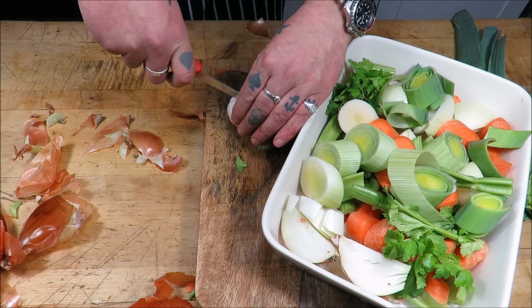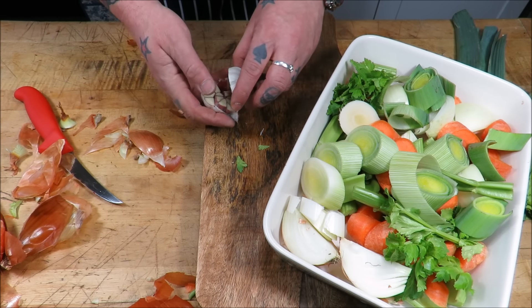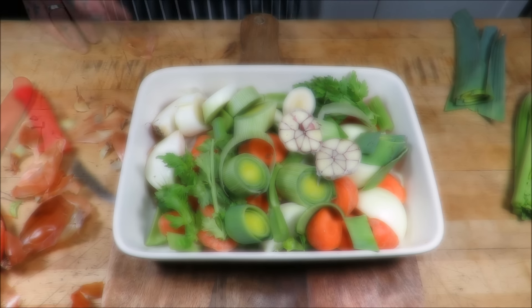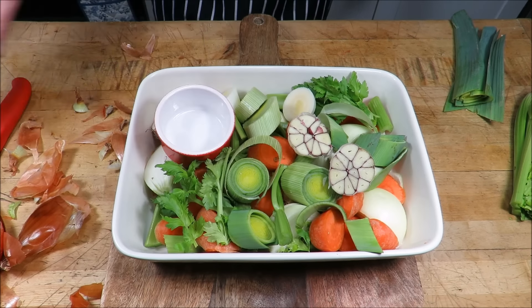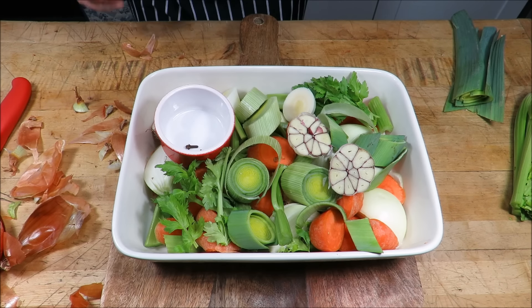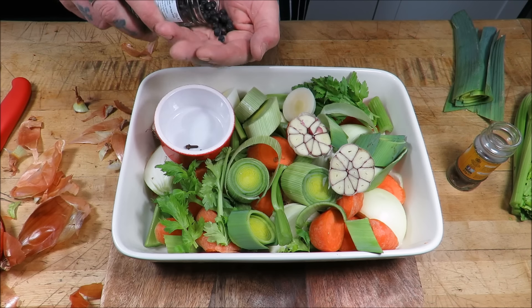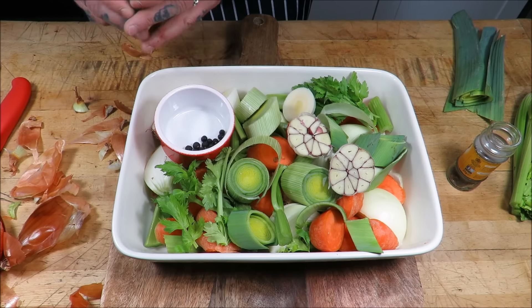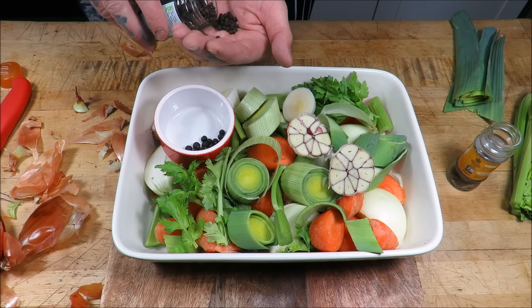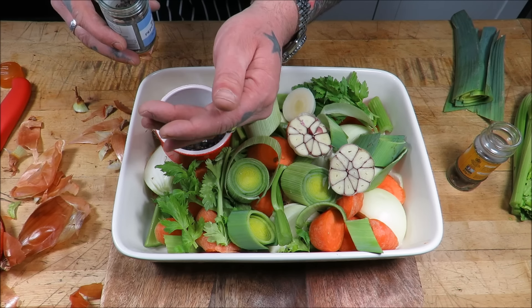One clove of garlic in half — that will go in. Then we're going to add three or four cloves — not too many because it's super, super strong. About ten juniper berries, and then ten or twelve peppercorns.